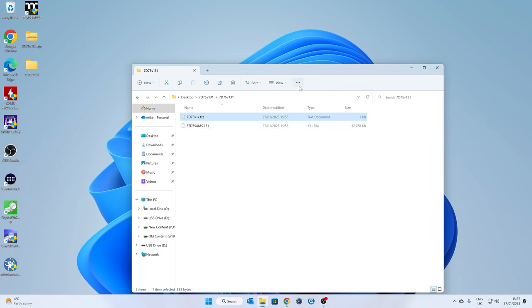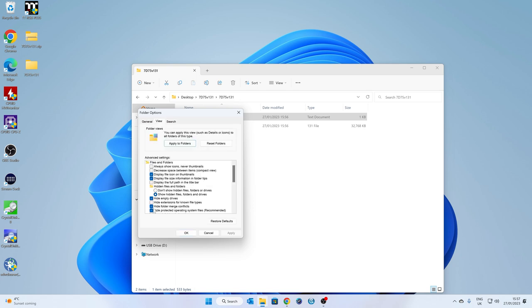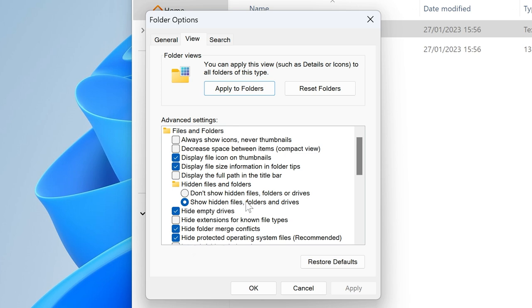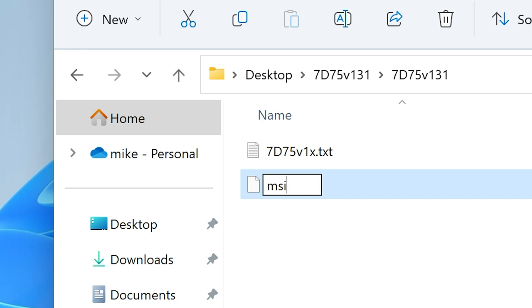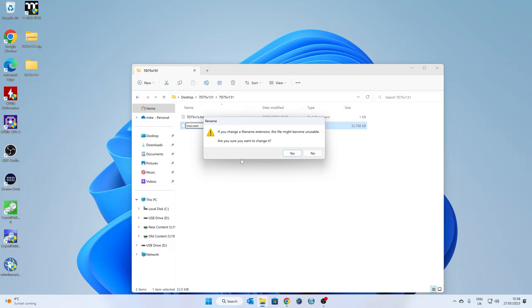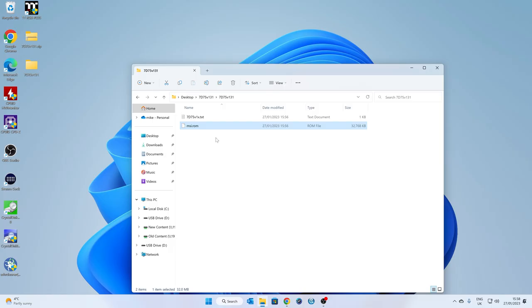Make sure you have file extensions showing. Go into your View menu, then Options, and ensure that Hide Extensions for Known File Types is unchecked — otherwise you won't be able to see the file extension. Once you're happy, click on the file name and rename it — delete the whole name and call it msi.rom. You can do this in uppercase or lowercase; the system just looks for the name, not the case. You'll get a prompt asking if you want to change the file extension — click Yes. And there we go, that's our ROM file.